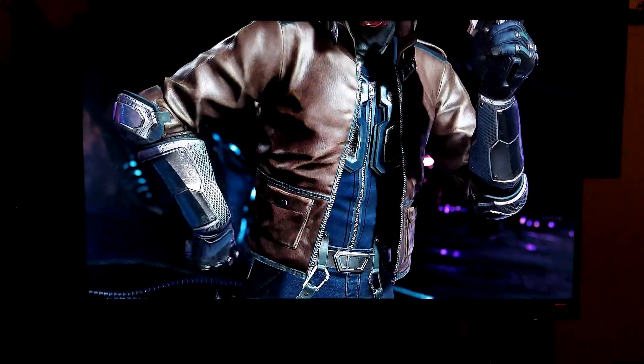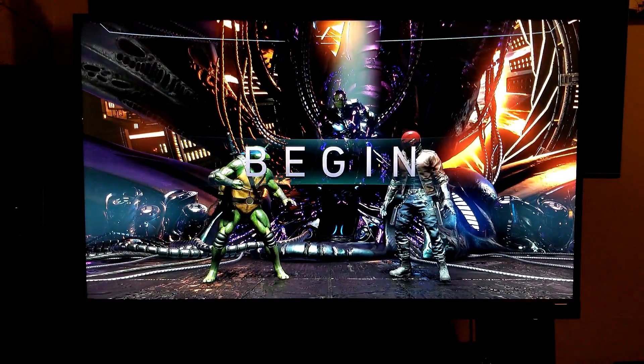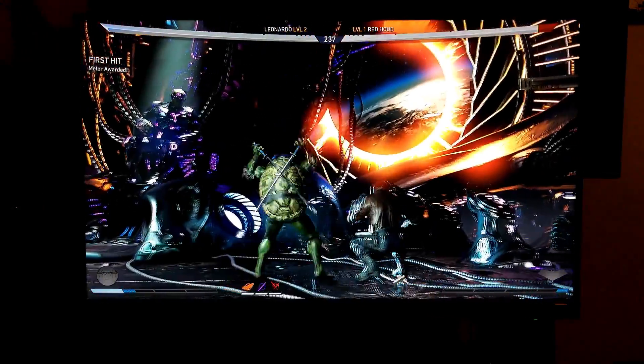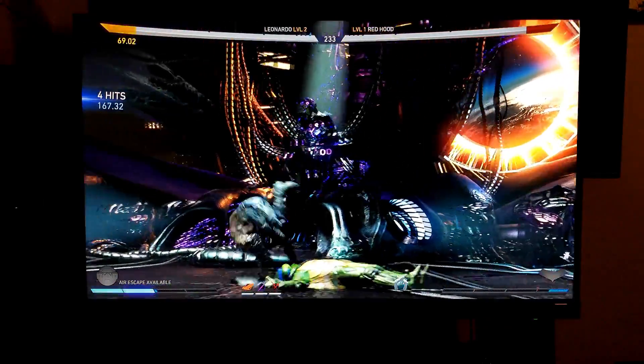With the PlayStation 4 Pro and 1080p supersampling and HDR, what else can you ask for? Like I said, if you don't have money for a 4K TV but still want to take advantage of HDR, this monitor is definitely for you.